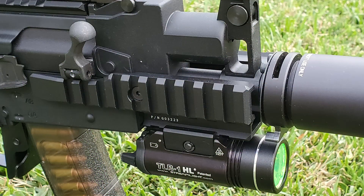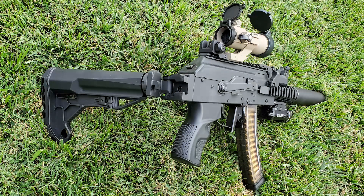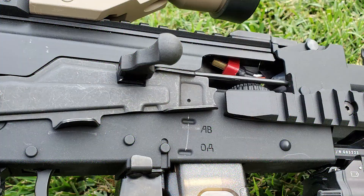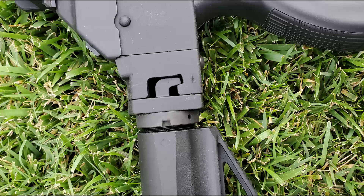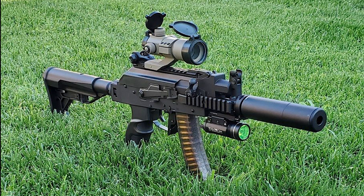25,000 strong torque motor. The new G&G Armament PRK9 series will be offered in 3 lengths: PRK9 with no stock, PRK9 RTS with stock, and PRK9L full length 12 inch rail.